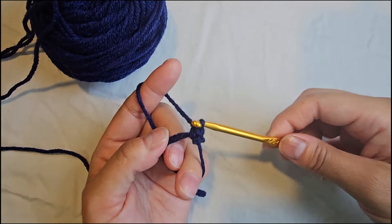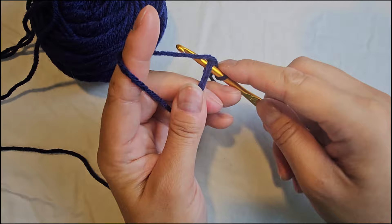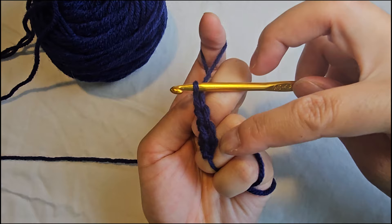You're going to do the same thing again: put your hook into the circle, grab the yarn, pull it underneath, yarn over again and pull through the two loops on your hook. Continue going into the circle, yarn over, pull through the two loops on your hook for each stitch. That gives us one, two, three, four — we have two more to go.